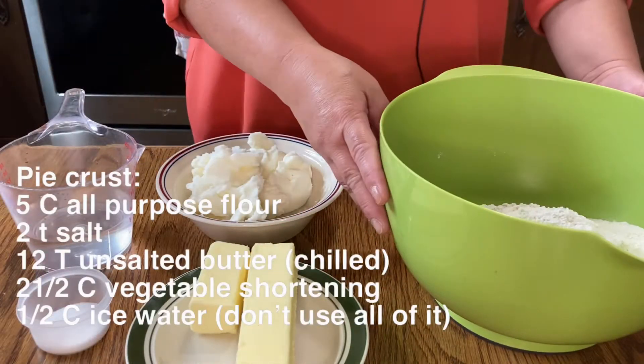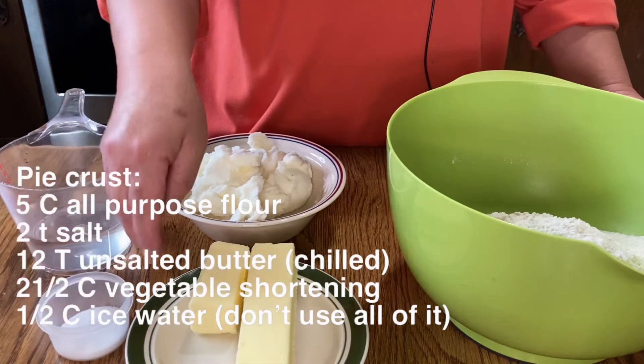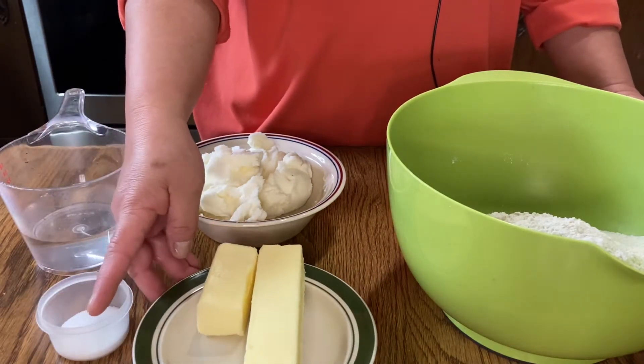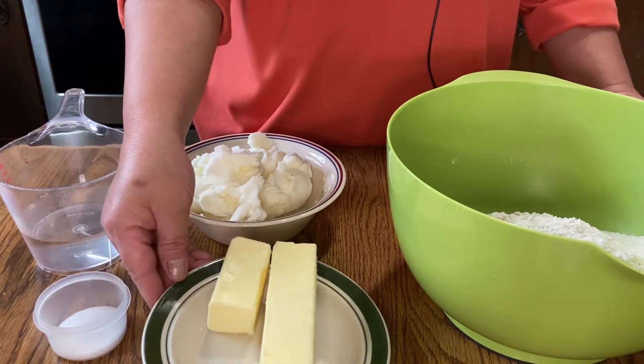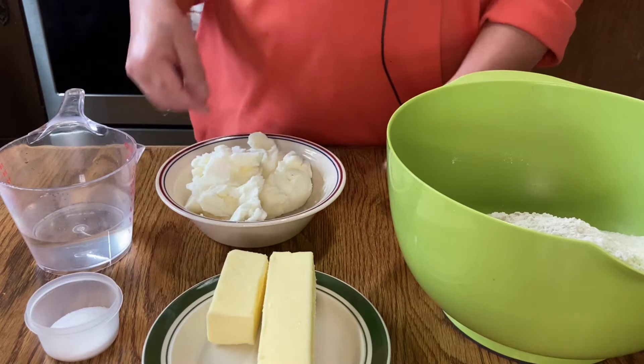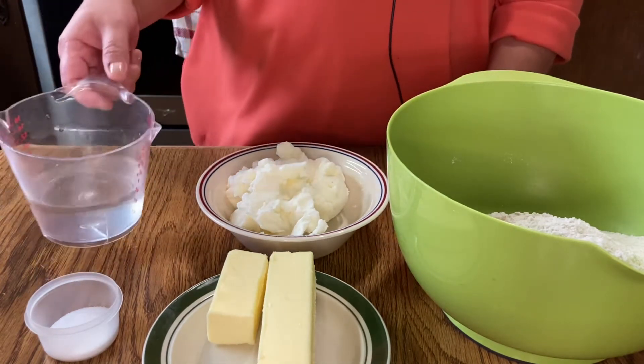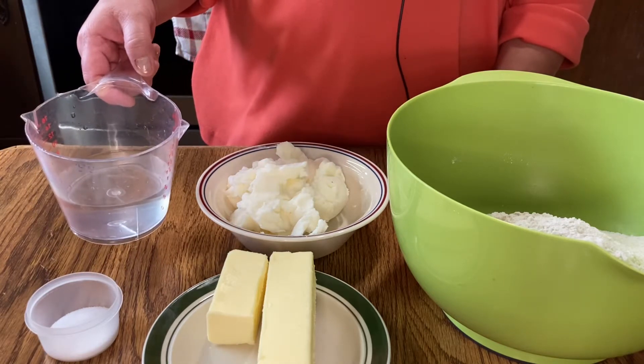We have five cups of all-purpose flour, two teaspoons of salt, twelve tablespoons of unsalted butter chilled and cut into chunks, one and a half cups of chilled vegetable shortening, and one half cup of ice water.